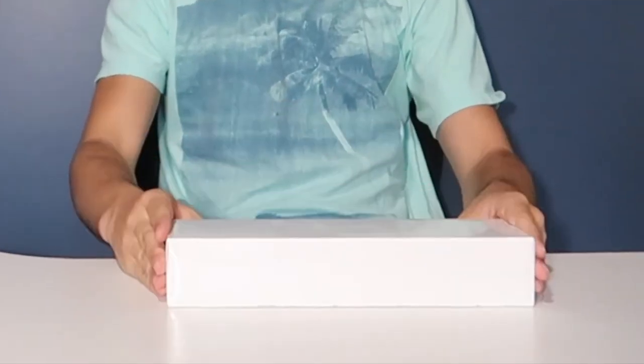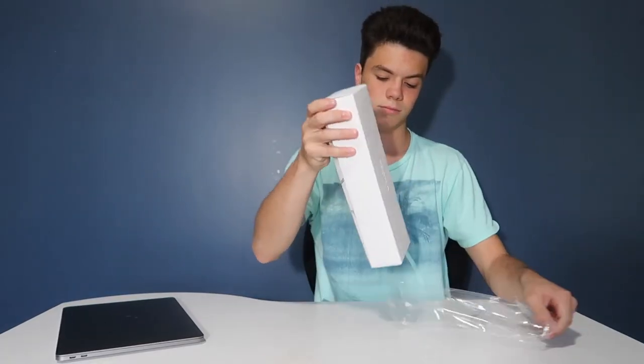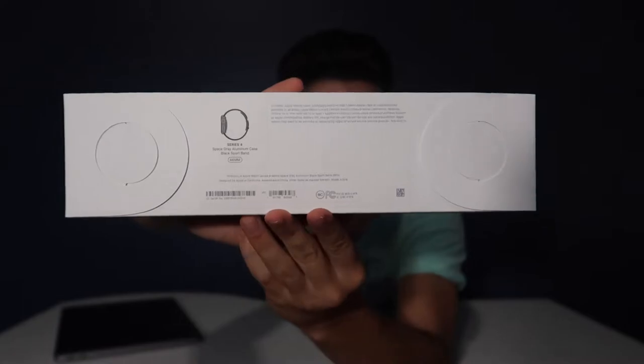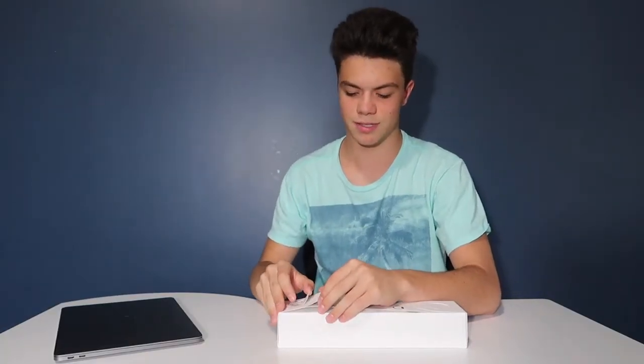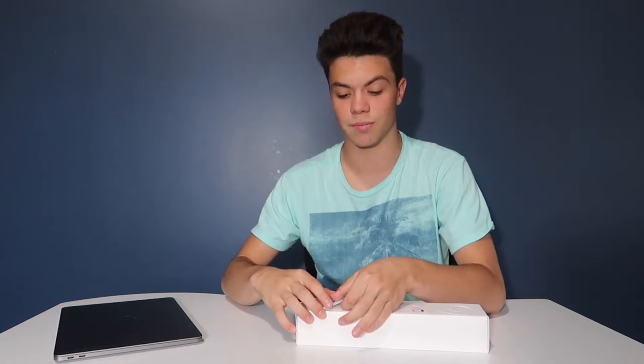So here it is — this is what it looks like. It has a little cool pull tab on it. It's like the most satisfying thing ever when you get to pull it open. I'm going to lift this up and make sure to do it properly this time, because I had my best friend Madison Allen unbox my first Apple Watch and I told her not to rip the box, and within five seconds she had ripped the box.